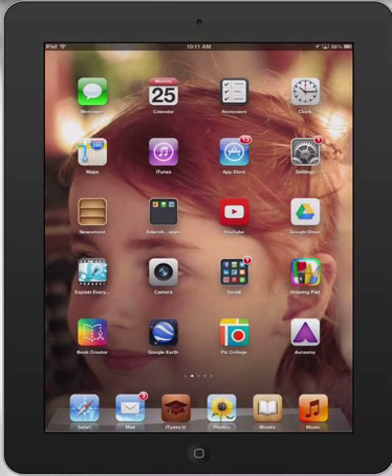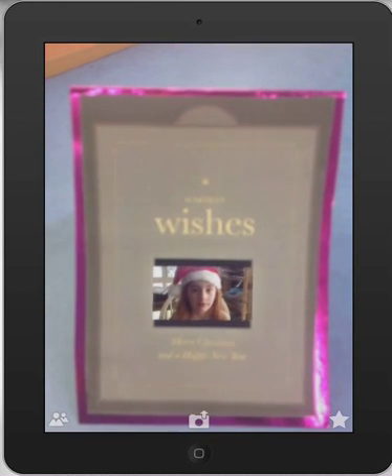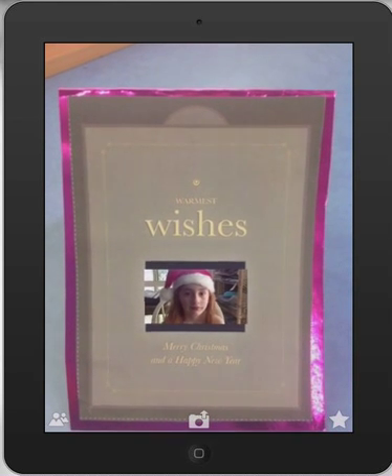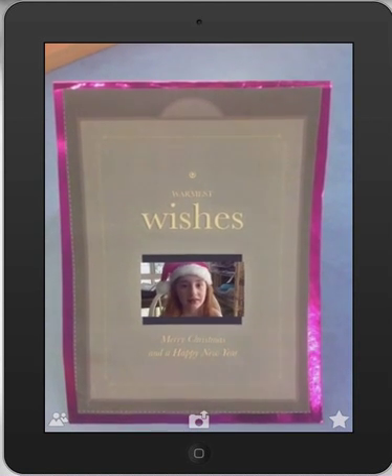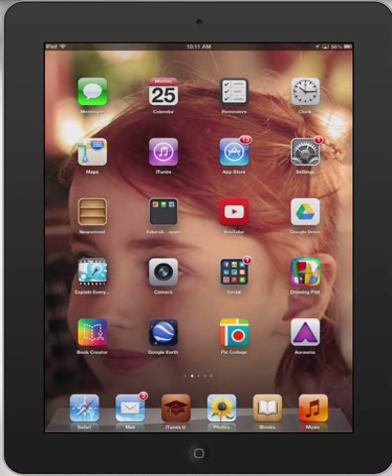I'm going to open up Erasmus, and it's a simple case of holding that over. A personalised message of Isabel comes up saying that she loves mum and dad and wishing us a Merry Christmas. Fantastic little augmented Christmas cards you can get your students to make.